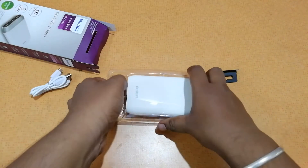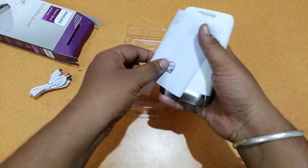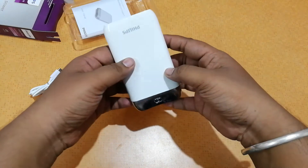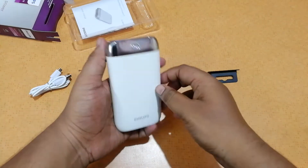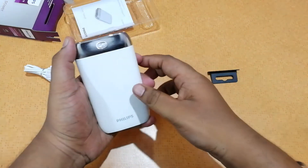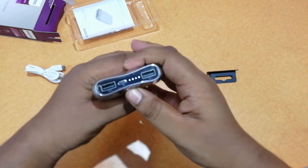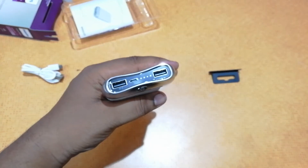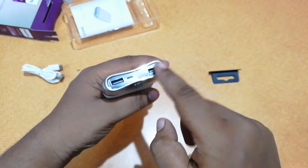Here is the power bank itself — it's in pure white color which looks quite good. We have a manual here on how to use it, so let's keep that aside. The power bank is quite sturdily built, very good to hold, and quite grippy. Here we have the power button — if we press it, the light will glow up.